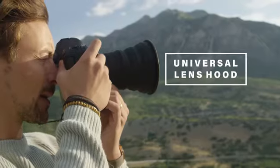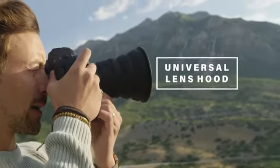Introducing the Universal Lens Hood. If you're like me with camera gear, you're always needing three things. Your gear has to be practical, versatile, and have that one-size-fits-all feature — and lastly it needs to enhance your workflow.